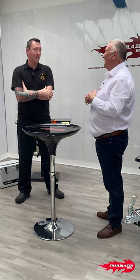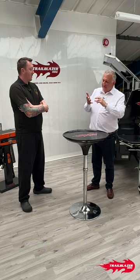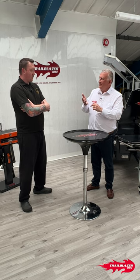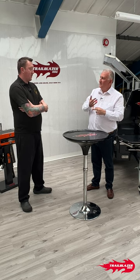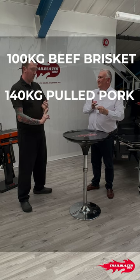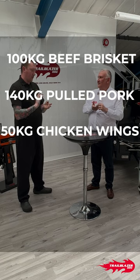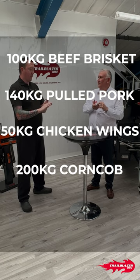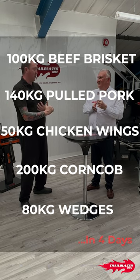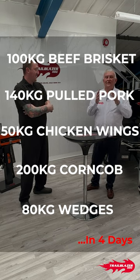Let's go through what you did: 100 kilos of brisket, 140 kilos of barbecue pulled pork, 50 kilos of chicken wings, 200 kilos of corn on the cob, and 80 kilos of wedges — and I actually can't even fathom those portion numbers.